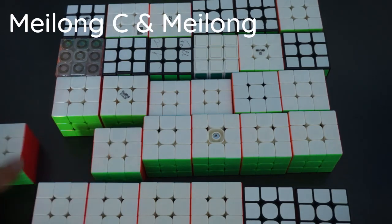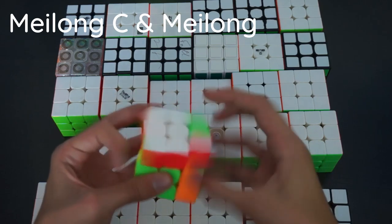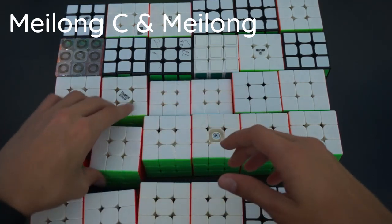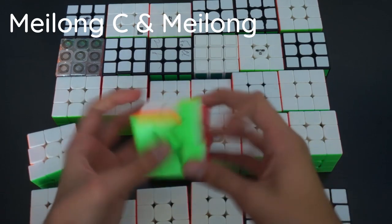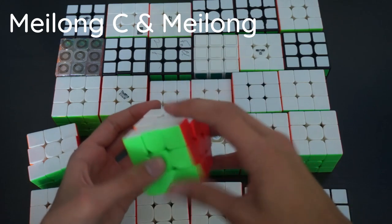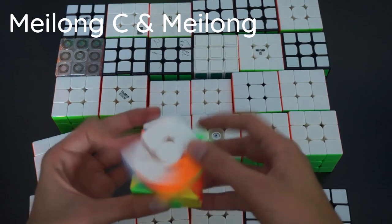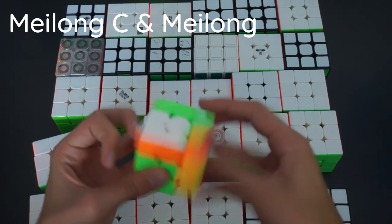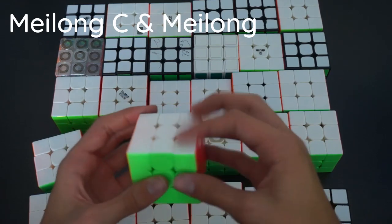Here we have two Mei Long 3x3s — the Mei Long C, which is meant to be the updated version, and the regular Mei Long. In my opinion I prefer the regular Mei Long over the Mei Long C because it turns more fluidly. With the Mei Long C, they attempted to make it more stable but it didn't work well. The regular Mei Long isn't as stable but it's really fast, and you can actually turn well on it.